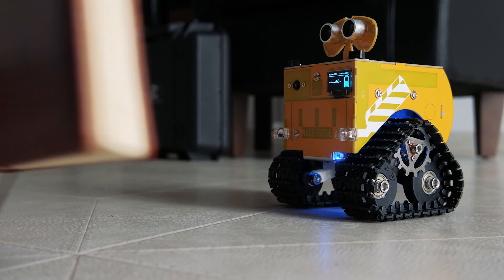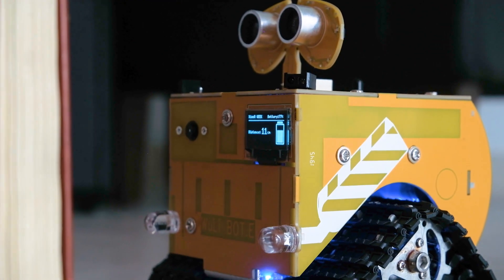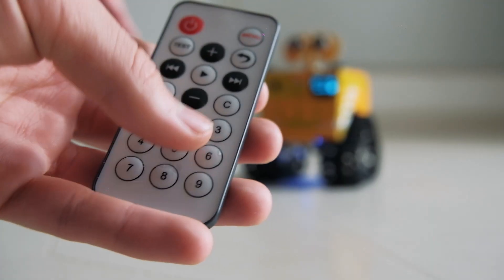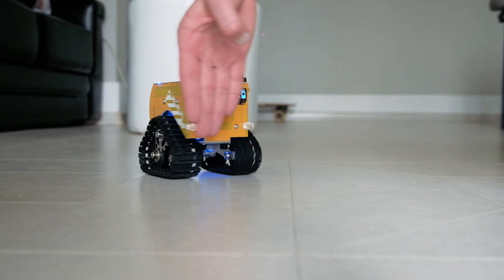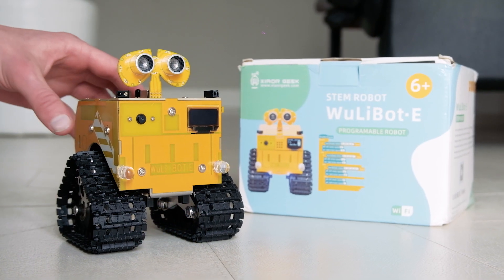The robot perfectly shows the distance. Using a distance sensor, it can follow objects. All these functions are packed into a case made of digital boards. Thank you for watching.